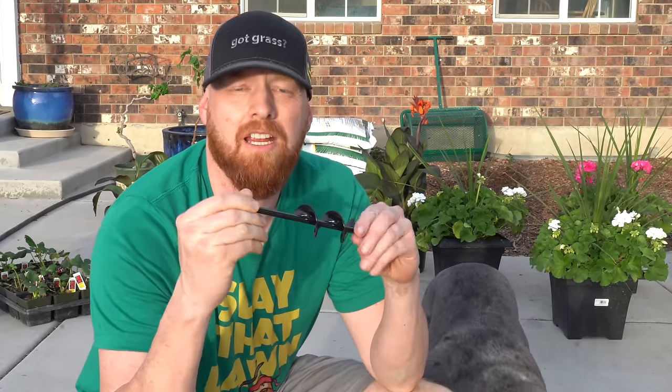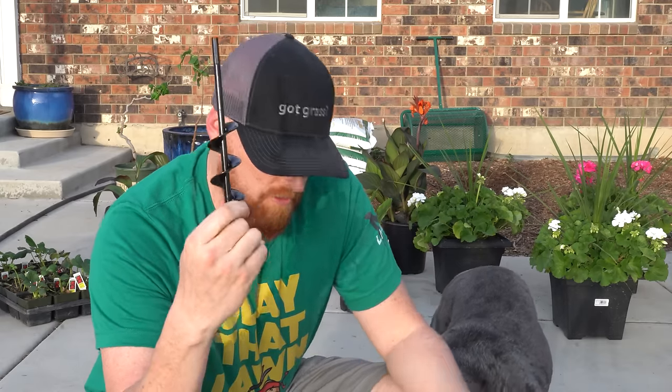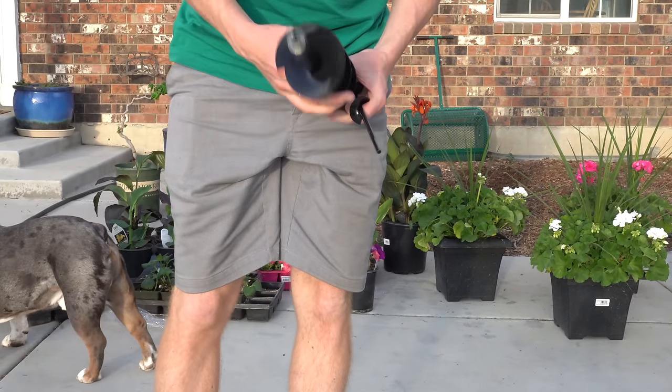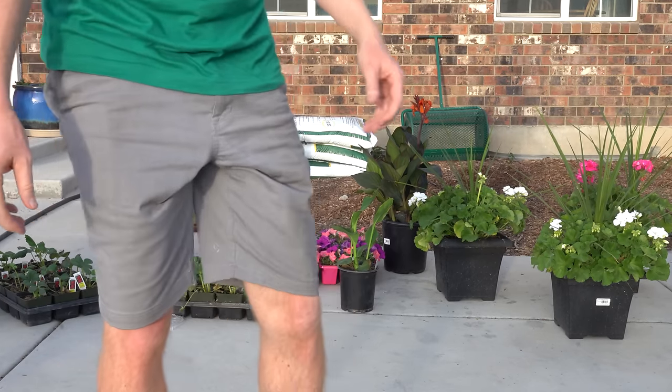And then this little itty-bitty guy — I'm not too sure how practical this is going to be, other than for small gardens, as if you were starting a garden and had some small garden starts. We're talking less than two inches in diameter, so it's about an inch and a half. But all three of these are solid steel. I really don't think you could drop or kick these things — they're not going to break.